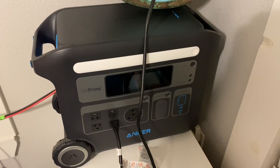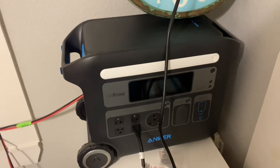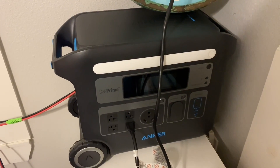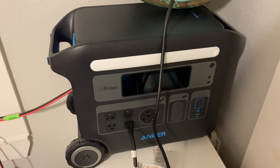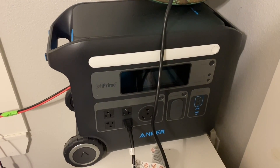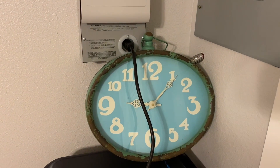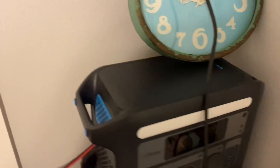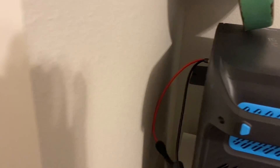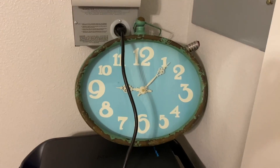I'm about to run the house refrigerator with the Anker Powerhouse 767. I have run our home refrigerator for 12 hours without being hooked up to any solar or anything with the Anker 767, but today — tonight — we're going to start running it. It is 9:05 at night and I actually have 300 watts of solar hooked up, but we have no solar coming in right now because it's nighttime, so we're going to see if we can get 12 hours out of it.